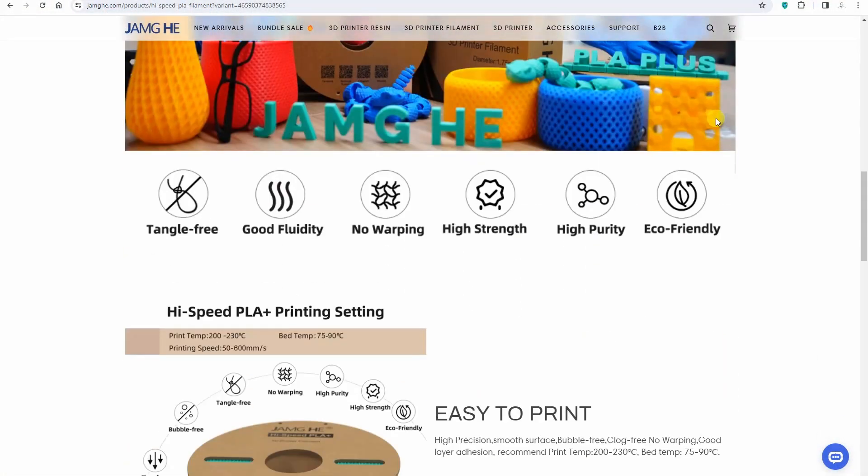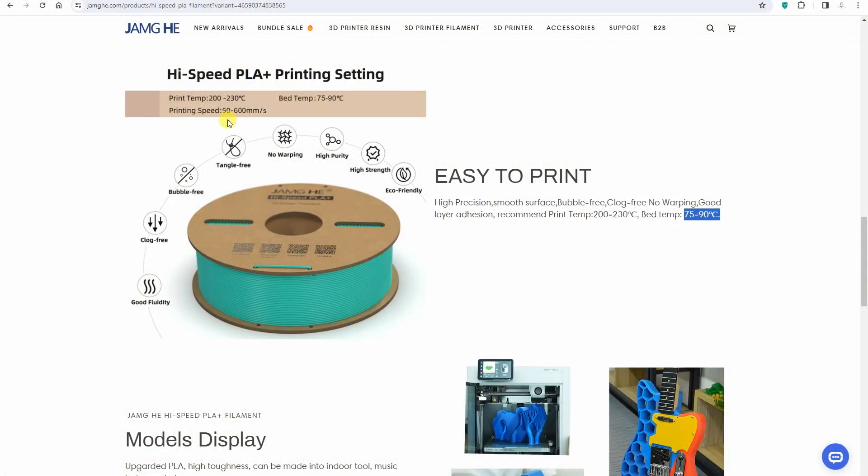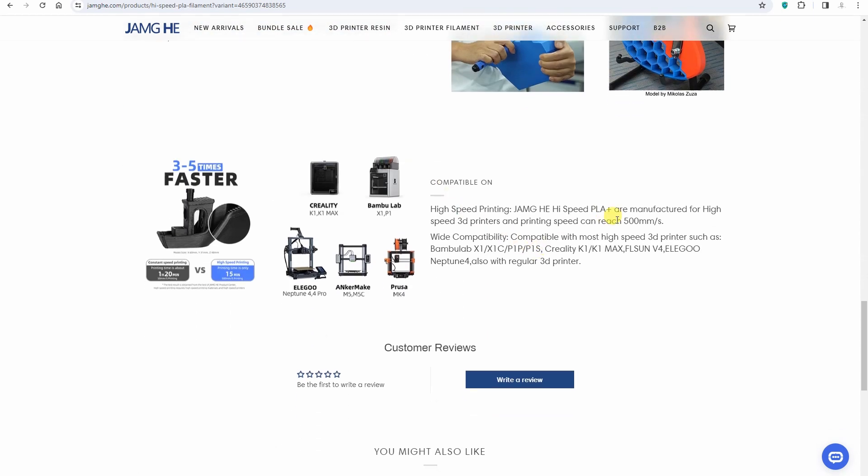According to the website, the printing temperature for PLA+ is between 200 and 230 degrees Celsius. The bed temperature according to the website is 75 to 90 degrees Celsius — I believe that is too much even for PLA+. Printing speed is listed between 50 and 600 mm/s, and below it says 500 mm/s. I think it would be very useful to also give us the maximum flow rate.